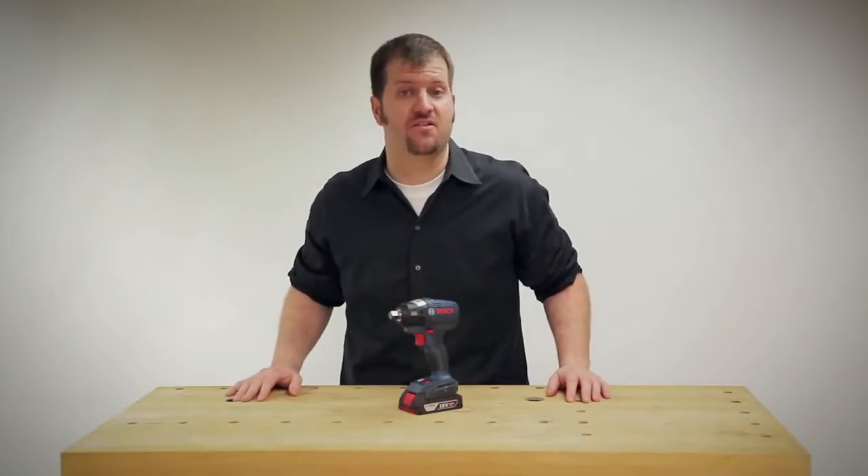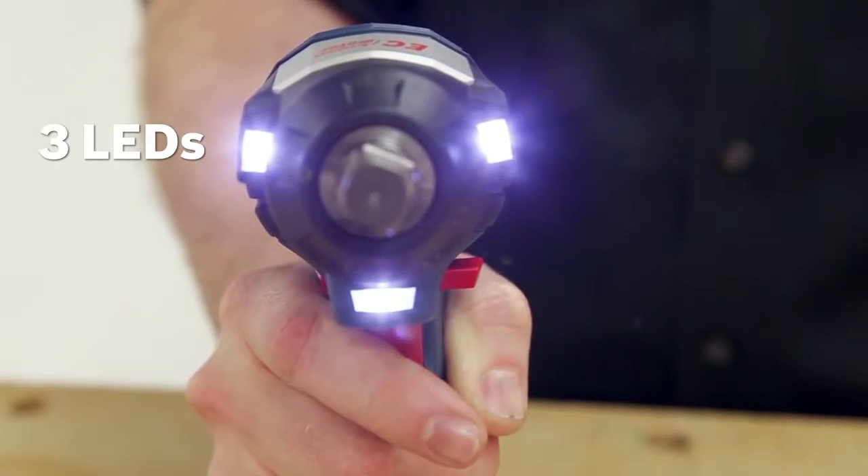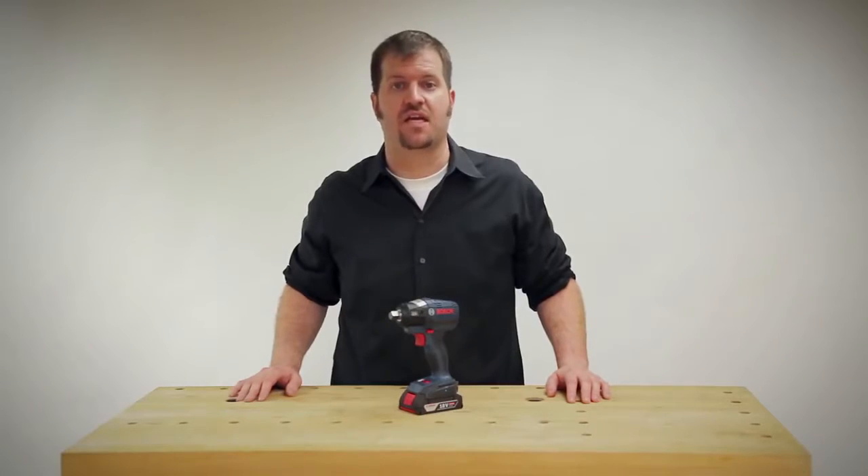The tool is ergonomic and lightweight, fits in your hands really well. It has three LEDs located on the front of the tool, perfect for working in darker environments, underneath machinery, and other areas where you may have more technical applications.